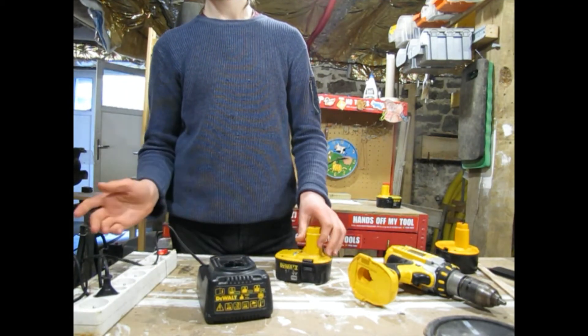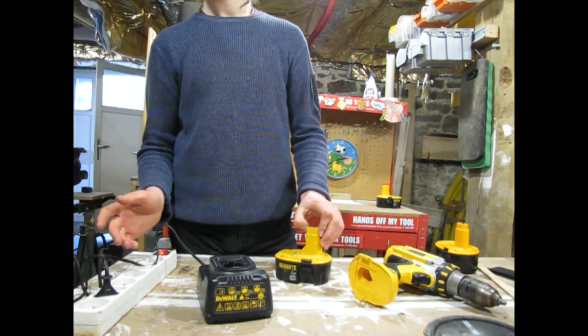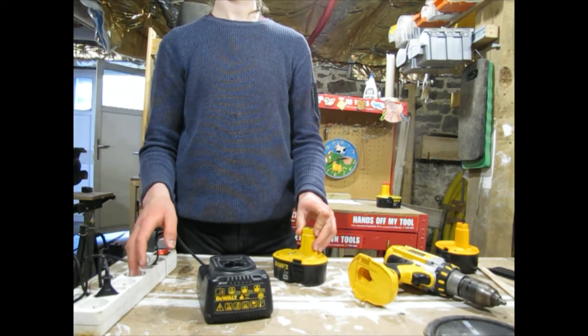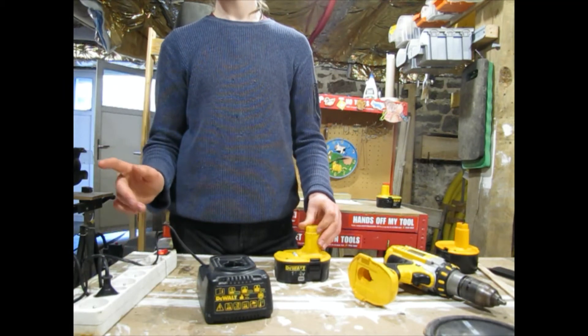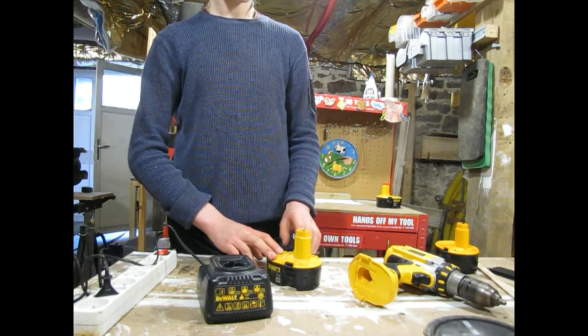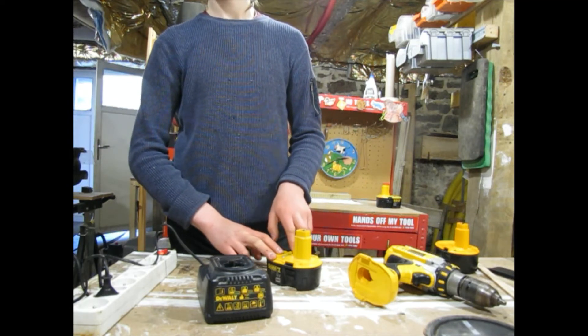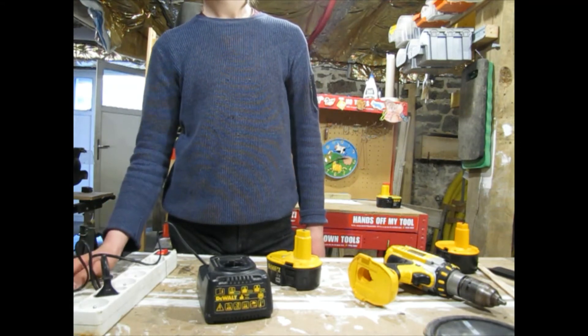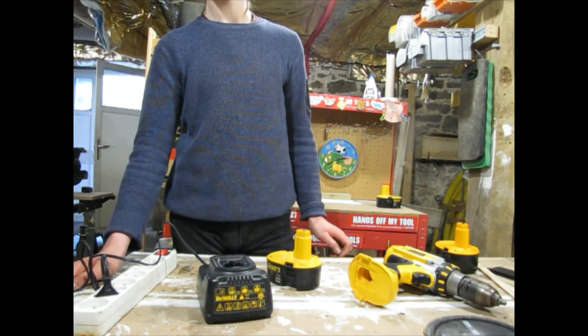And also I have many more tool reviews coming. I have some drills, saws, and sanders that will get a review, but I haven't had them for very long, so the review won't be for a while because I need to use them before I review them.